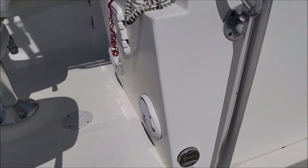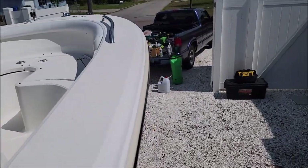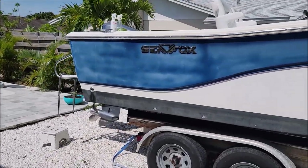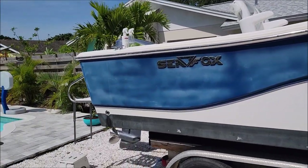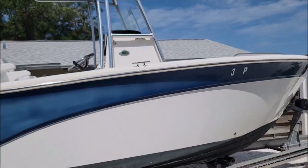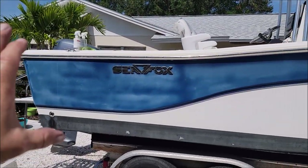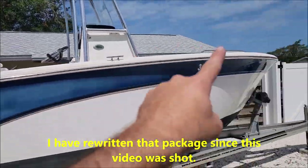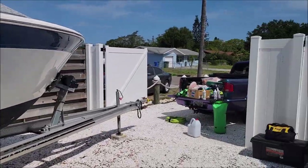Generally when we do Versicoat 13 jobs we'll do the top surround and the hull. The package on the website for $125 a linear foot will include a full detail inside — so it's all of everything plus polishing and ceramic on the interior. But that $125 includes just the hull, the transom, and the top rail in Versicoat 13. All right, you've seen it — time to get to work.